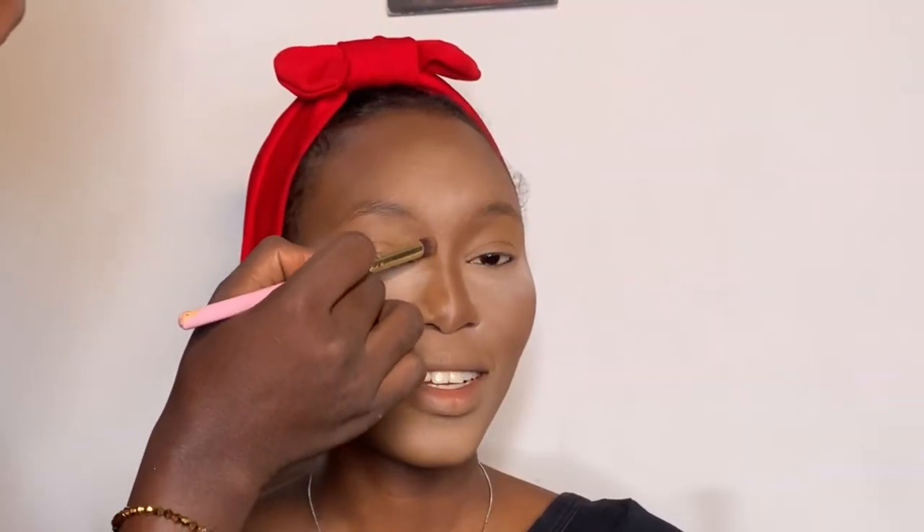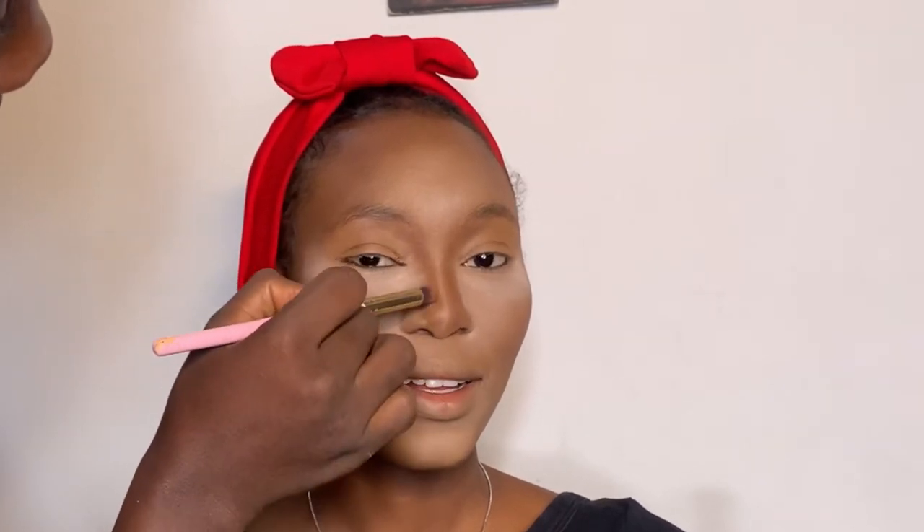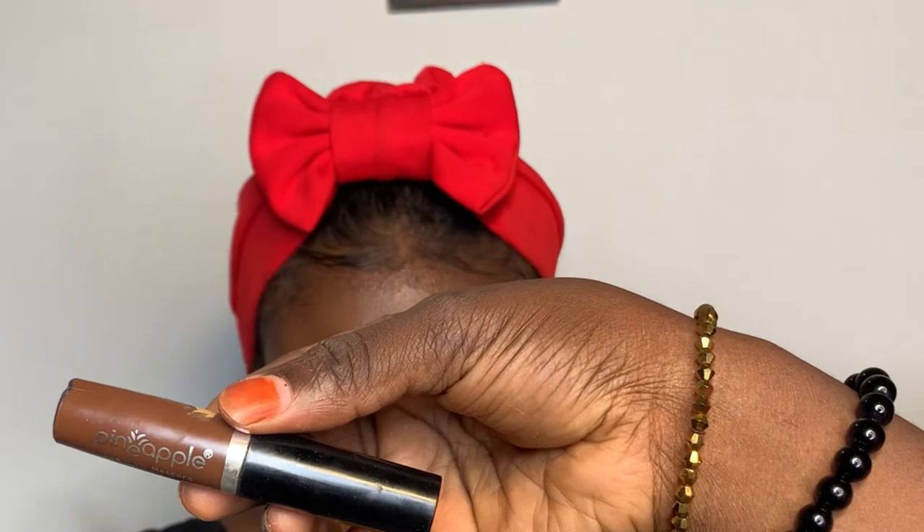I'm now applying a lighter shade of setting powder — this is also from Pineapple Cosmetics. I applied it under her eyes, on her nose bridge, on her forehead, and her chin as well. Next I'm going to contour her nose and as you can see I'm blending it — not just putting it and leaving it, I'm contouring and blending.